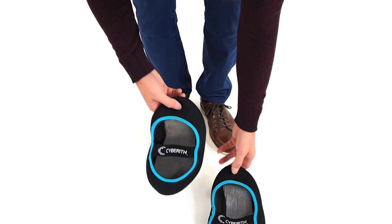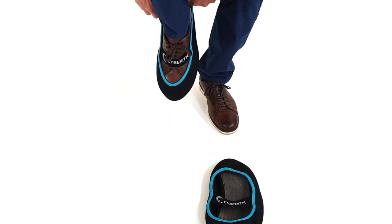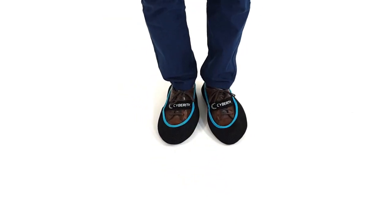Before you get into the virtualizer, please put on the overshoes provided. There's no need to take off your shoes — the overshoes will fit perfectly over them.